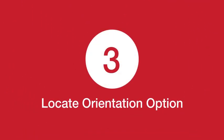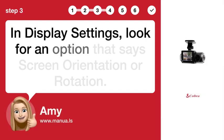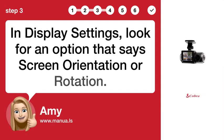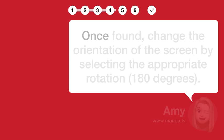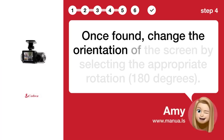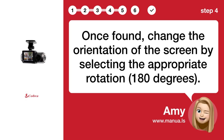Step 3: Locate the Orientation Option. In Display Settings, look for an option that says Screen Orientation or Rotation. Step 4: Adjust Screen Rotation. Once found, change the orientation of the screen by selecting the appropriate rotation — 180 degrees.